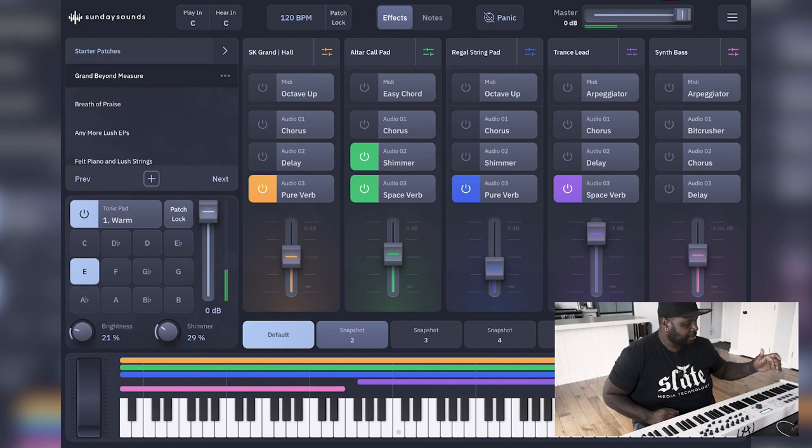Now I can play whatever needs to happen, switch between patches, control my volumes, brightness and shimmer, change my pad chords, and play them all from right here on the keyboard. I hope that was really helpful — if you have any questions, leave them in the comments below. Like and subscribe, and we'll see you guys next time.